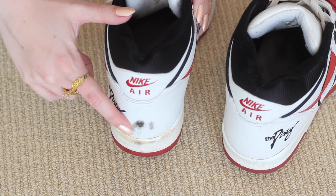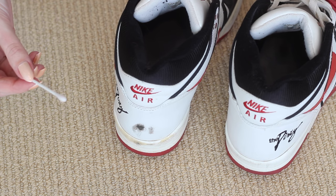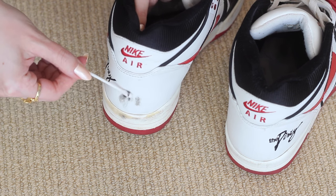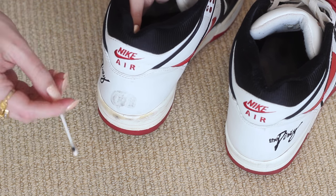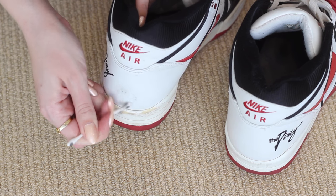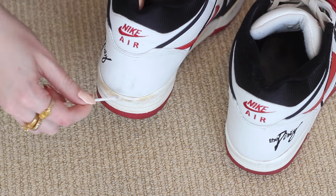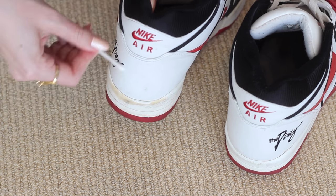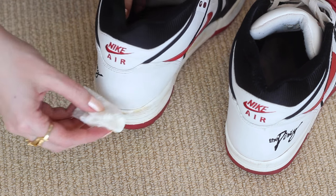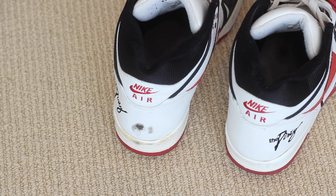For any really stubborn marks, I will very gently remove them with some nail polish remover on a cotton bud. Please be very, very careful if you do this yourself. Keep in mind I've done this many times before on these exact same shoes, so I know it's safe. Don't use this method on any other textures or on any really precious or expensive shoes. Nail polish remover can be pretty strong, so just use your best judgement and always test a small area of the shoe first. And will you look at that? They are looking so much better.